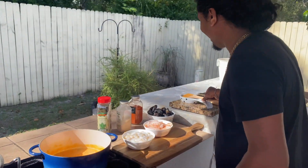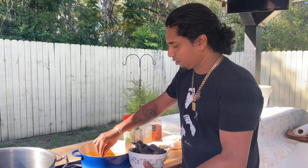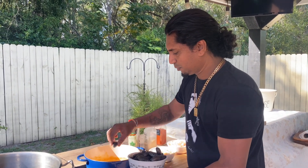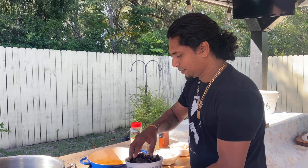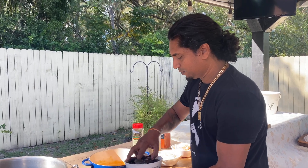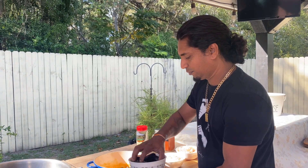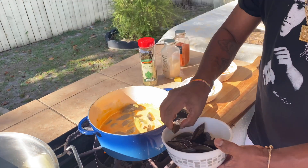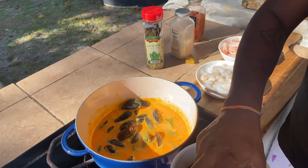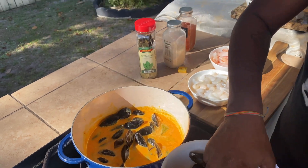These are my mussels. Because they take longer to cook, I'm going to drop these in there. I don't want to throw the bowl because there's a little bit of water in the bottom and I don't want that getting into my pot.